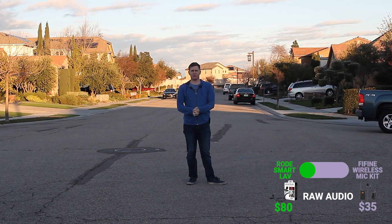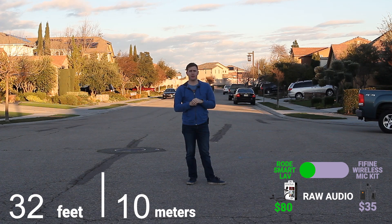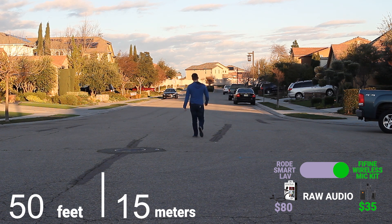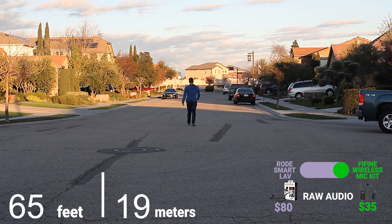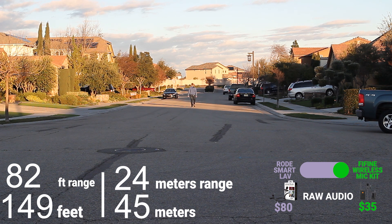We're going to do a distance experiment to see how far the microphone can go before it sounds choppy or gets out of range. We're outside now, it's slightly windy. I've got the Fifine in here and I've got the Rode wireless SmartLav. I'm about 10 meters out from the camera, and I've got the little antenna extended on the receiver to extend the range. I'm just going to continue walking and we'll see how far the Fifine wireless lavalier holds up.